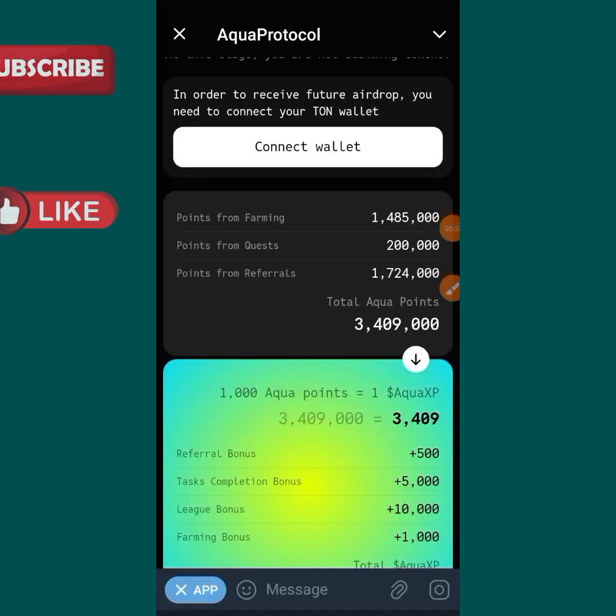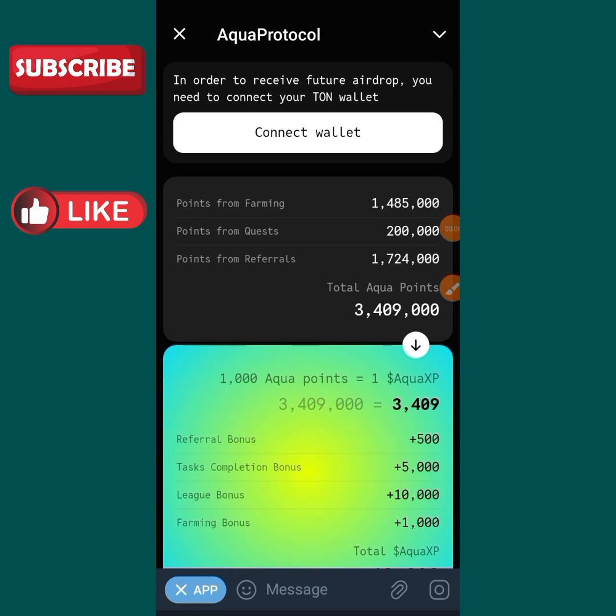Hello guys, welcome to my YouTube channel. Welcome to another episode of my video. Today I am on Aqua Protocol and I will be putting you through on how you can connect your wallet. As you can see, there is a connect wallet option, so we can connect our wallet to Aqua Protocol. You can connect your Aqua Protocol to any of your preferred TON wallet.